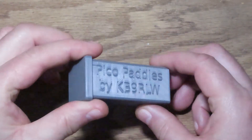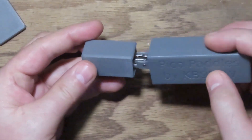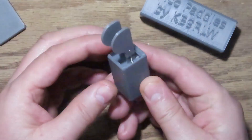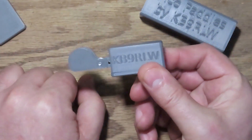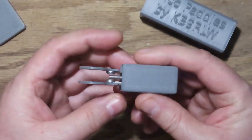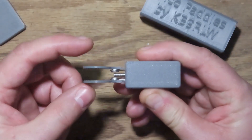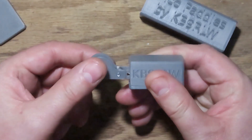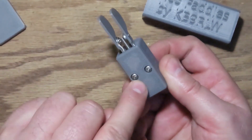Here's the case you can store them in. They fit right in there real nice - that'll protect them and keep them safe. And here they are. They've got a really great action, nice and sensitive, short travel, good paddle size for finger interface, and of course embedded magnets.